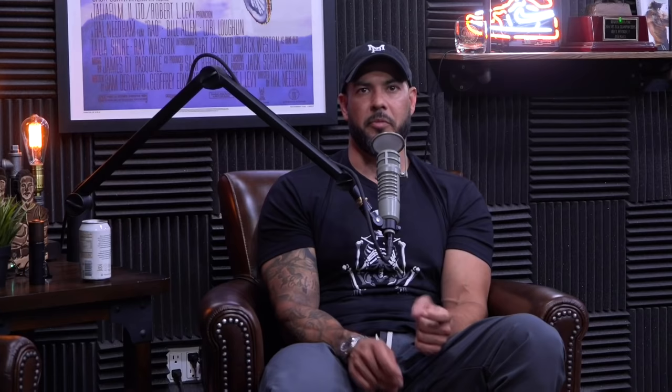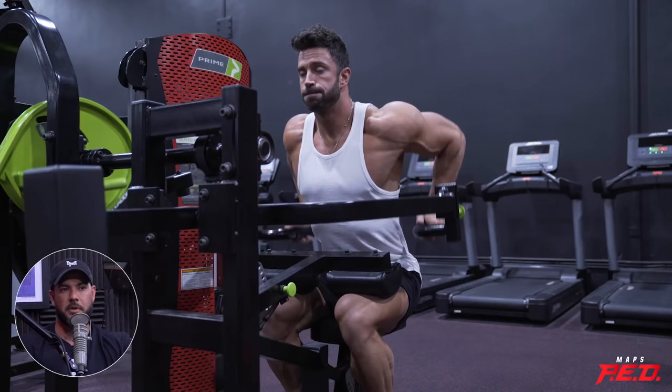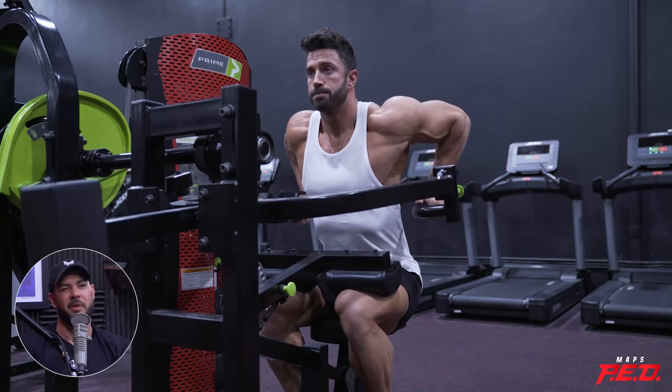With dips, things really changed for me when I started using the suspension trainer or Olympic rings, because that added instability challenged my triceps on a level I hadn't experienced before and sparked all new growth. Sometimes it's just unlocking that one missing piece in your training. I also noticed a big difference between bodyweight dips with added weight versus machine dips — I did machine dips forever and didn't do bodyweight dips until way later.